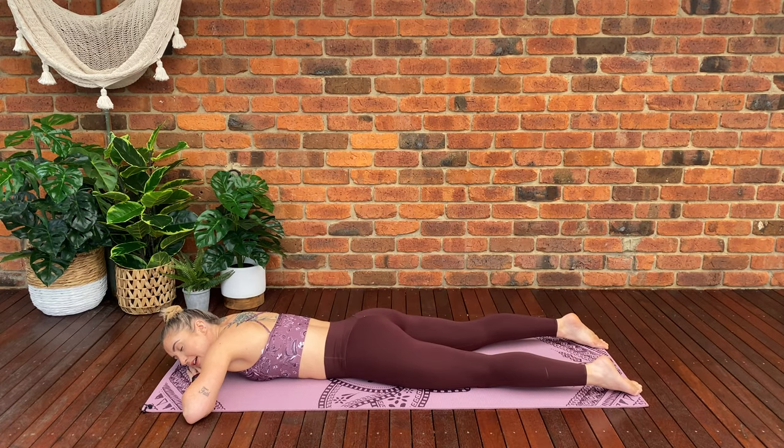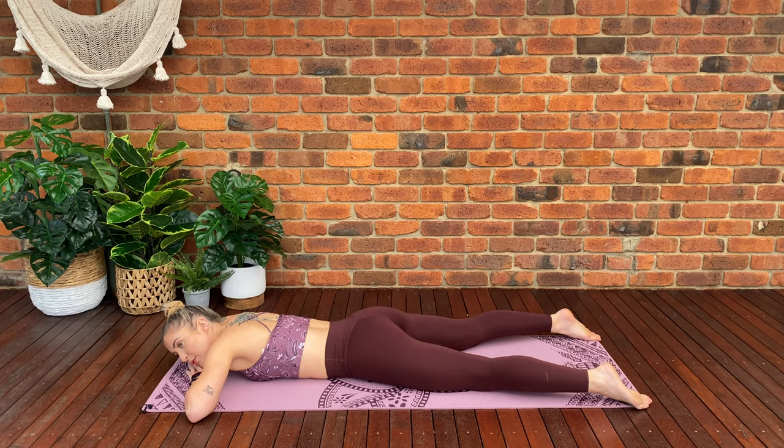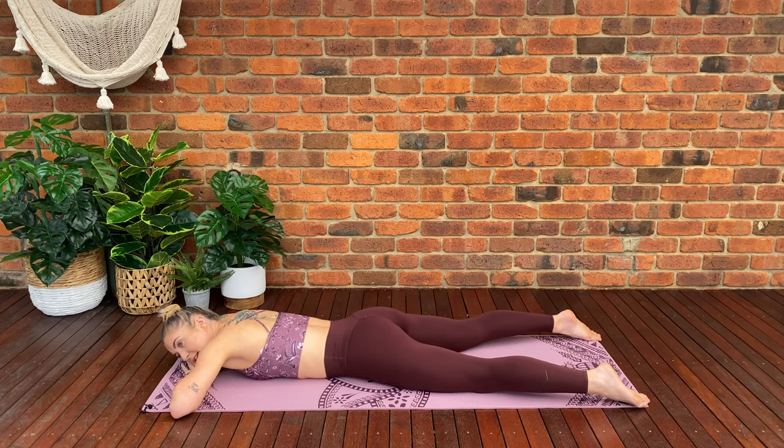Alright guys, we're going to start by lying down on our mat. I want your feet hip distance apart, head's going to be on your hands facing down towards your mat. My head's just in this position for audio purposes — I want you guys to have your head in this position. Your upper body is going to be relaxed and we're going to start our first exercise in 10 seconds.